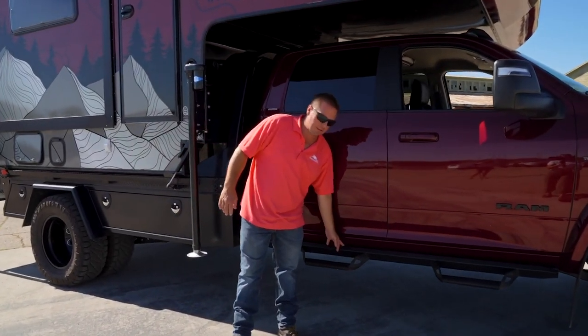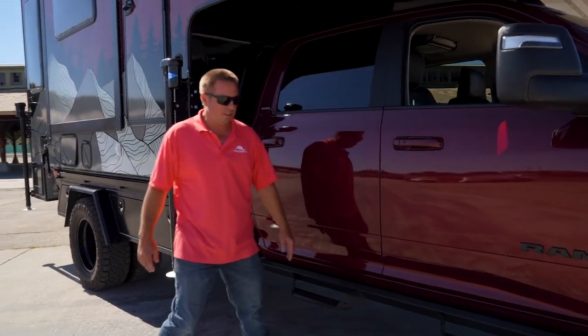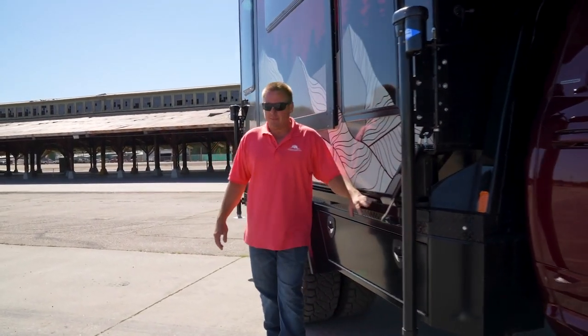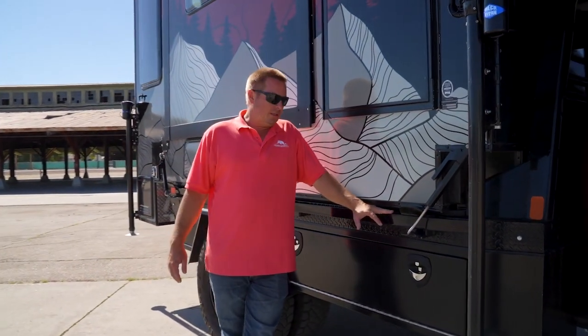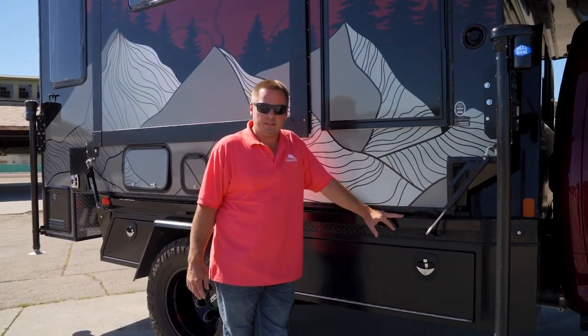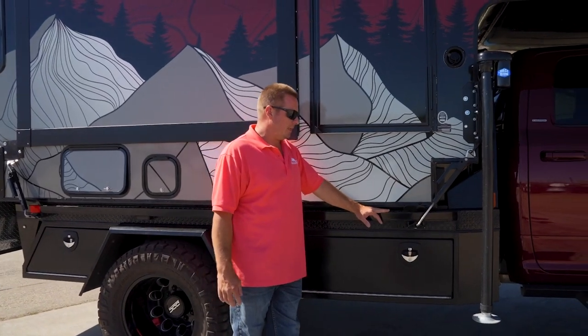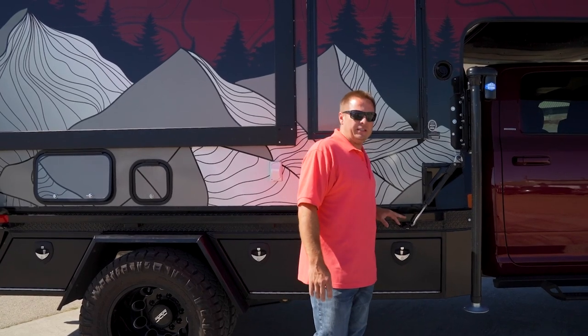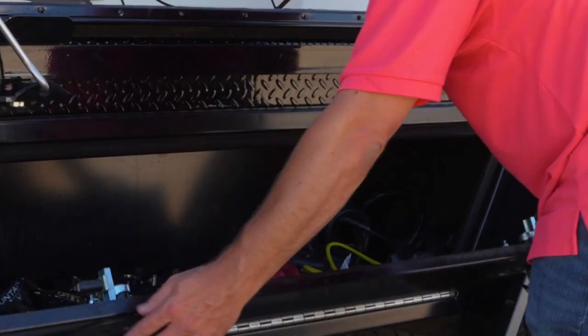I went with aftermarket nerf bars, not the Dodge stock ones, just for the look. The bed is a CM bed — it's an RD — so it's just a steel bed, 11 foot 4, and this one's the 97-inch wide bed, so just a standard bed.